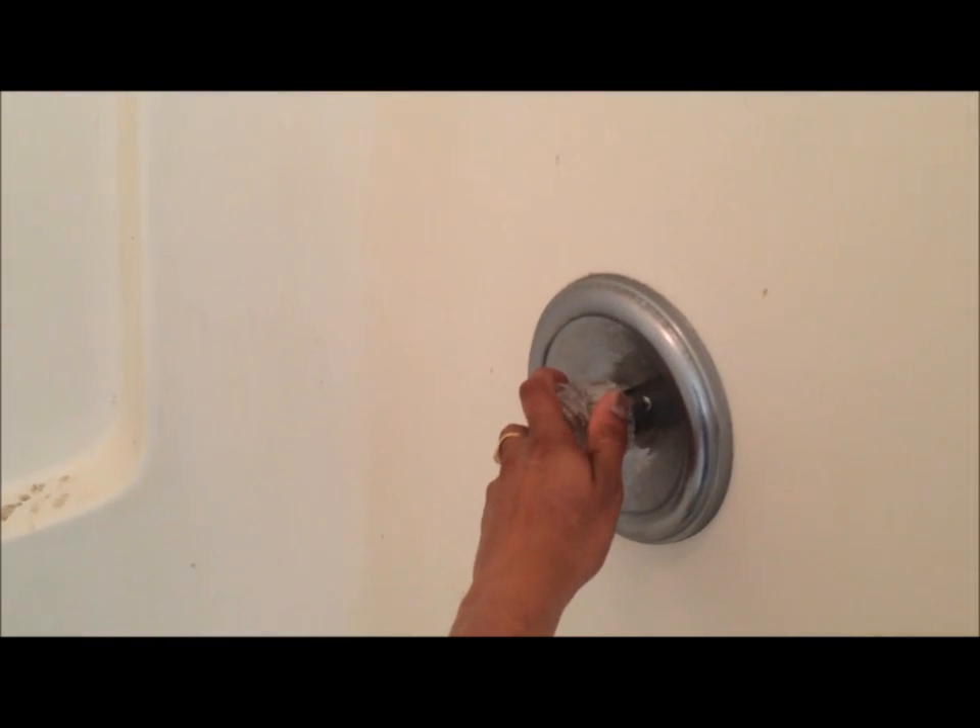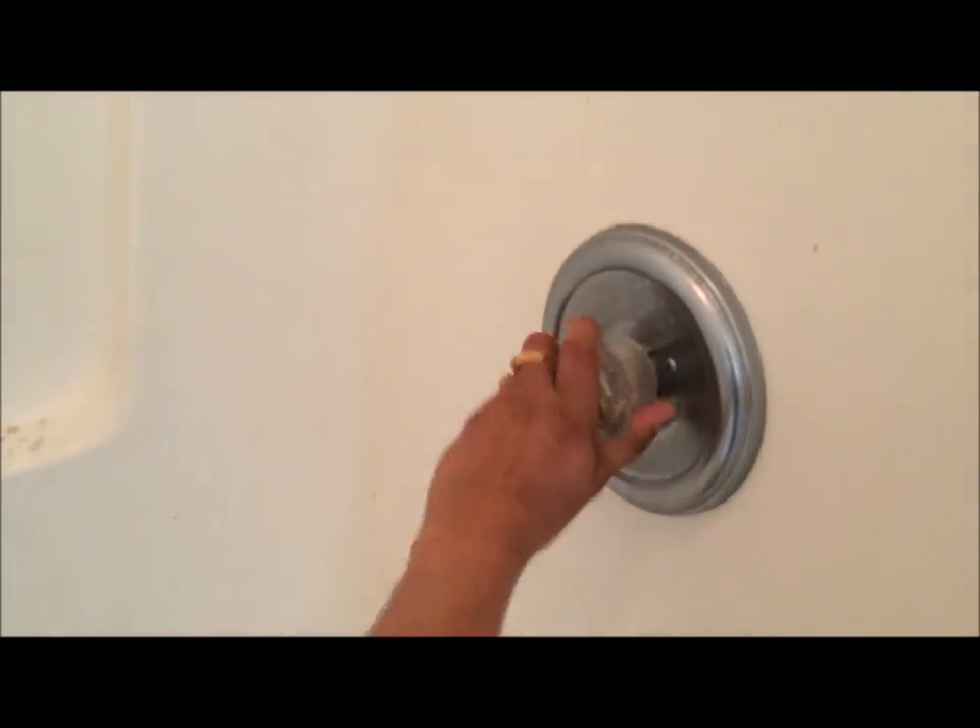First we will go ahead and switch on the shower so that the floor becomes wet. Let the water run for maybe 15 to 20 seconds. Make sure the water is spread out all over the floor and it is wet.